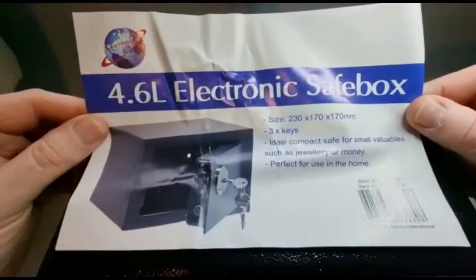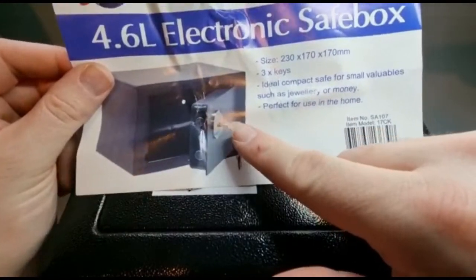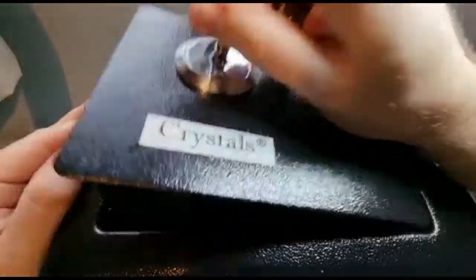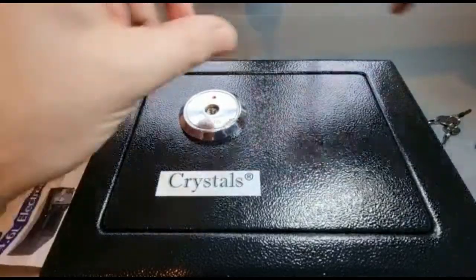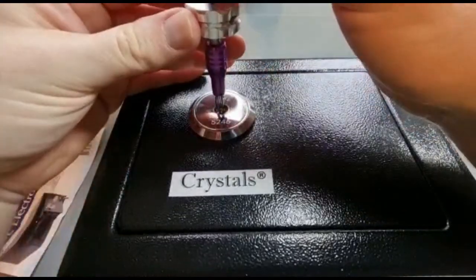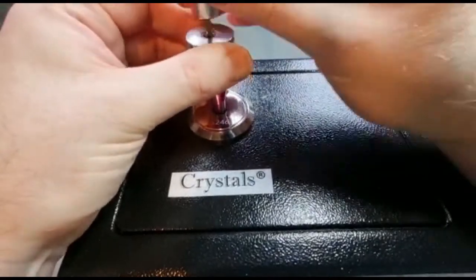Lockpicking legend: the 4.6L electronic safe box. It looks like a cross-pick keyway to me. There's a cross key and no electronics as far as I can see. Amazing. These people — we could probably do this, but I just want to show you that it does have some security. This is a $3.99 cross-pick; it's a rake essentially. You pop it in and then do this.